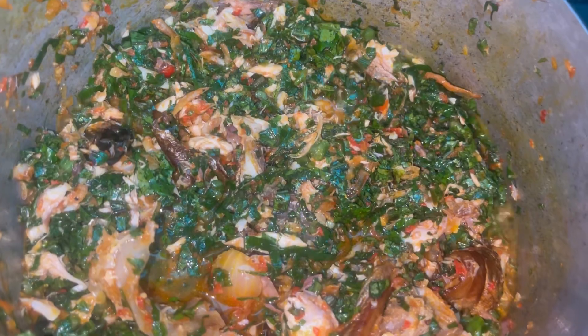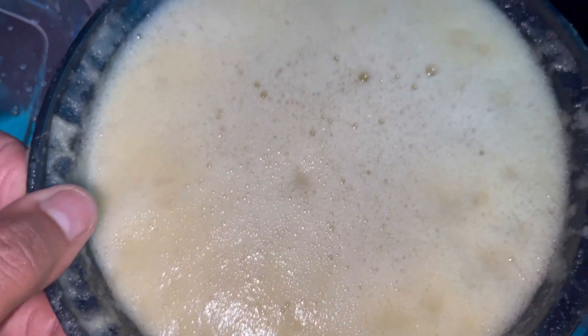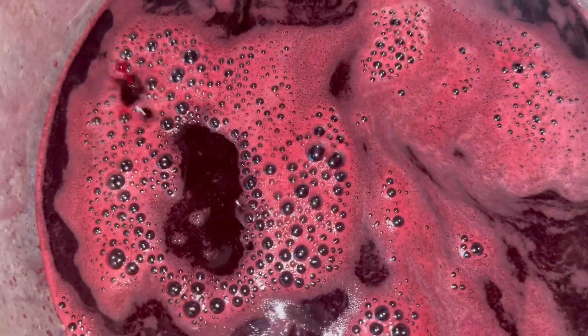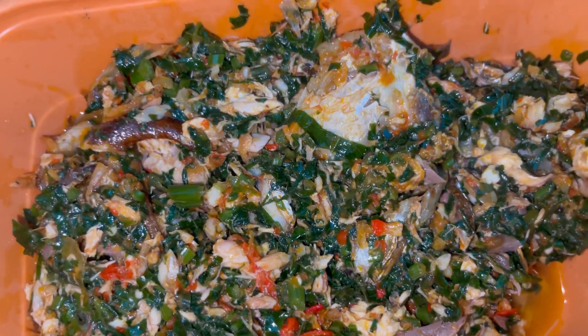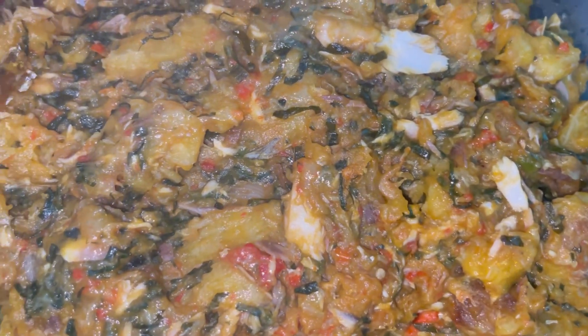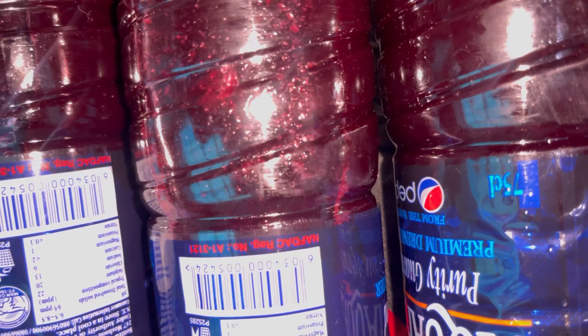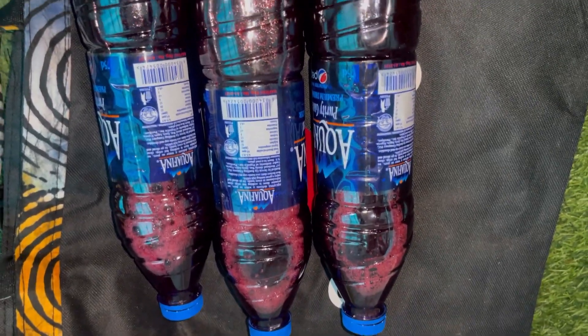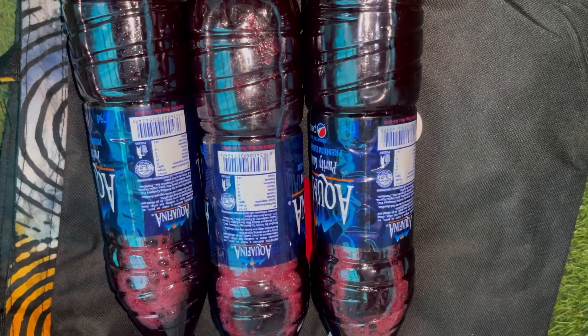Then I went back to my zobo, poured in my blended sieved pineapple, and mixed it all together — oh my god, it was so red! And it tasted nice, I'm so proud of myself. This is what the vegetable stew looked like, this is the plantain porridge, and my zobo — I was able to dish it into three different 75 cl packs. What did I do today? Let me know in the comments what I could have done differently. Love you all so much, bye!